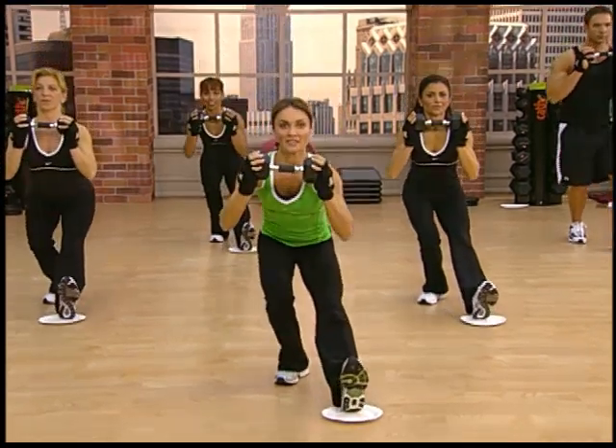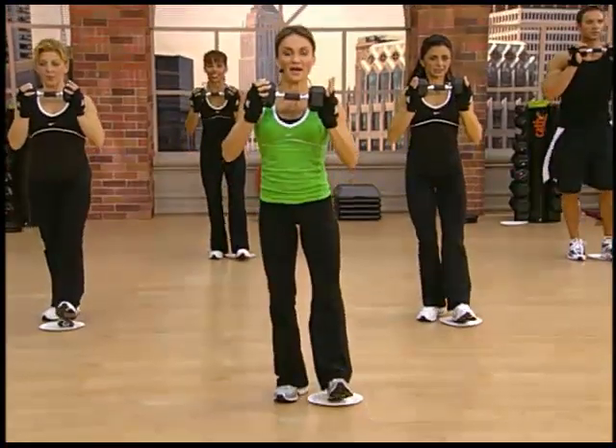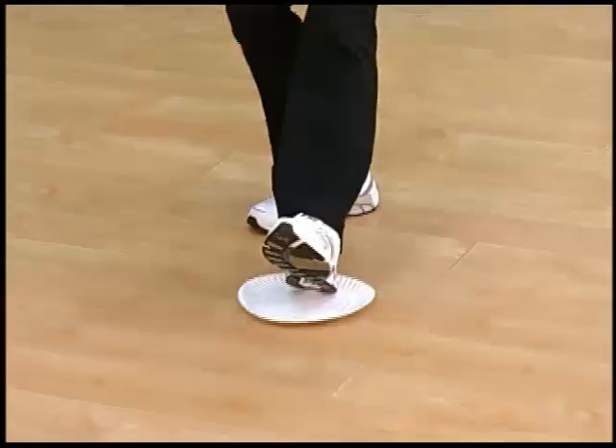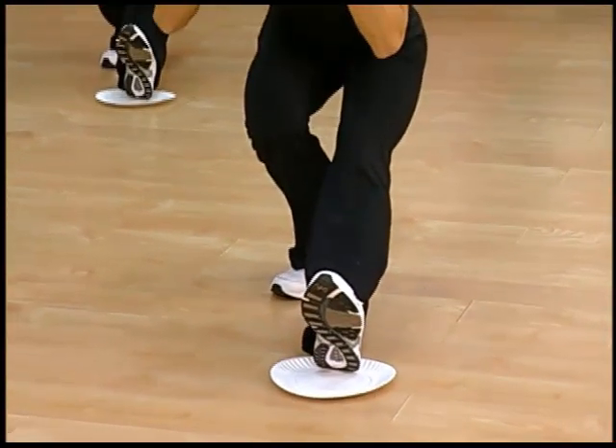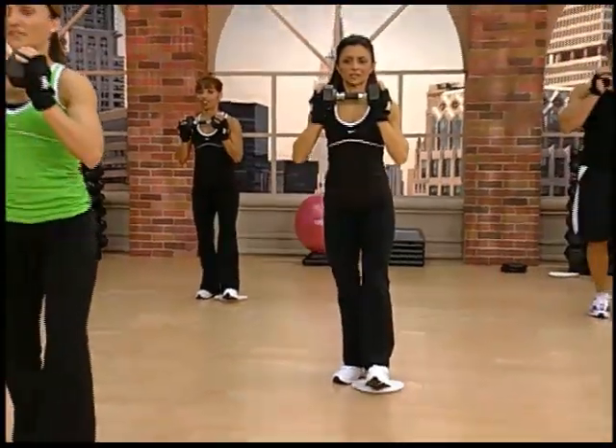All right, here we go. You're going to slide down and up. Two and up. Three. We're going for 15. Come on. Sit into it. And up. Down. Lift.